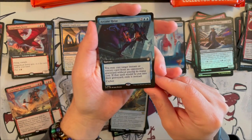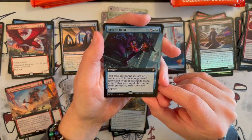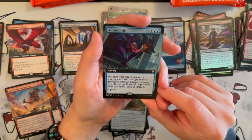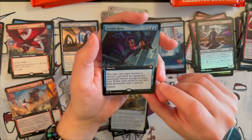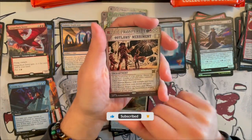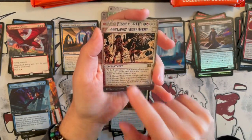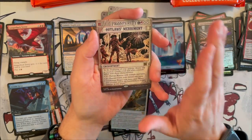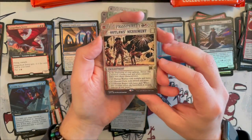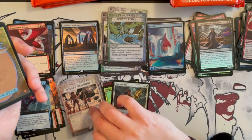And then we have Arcane Heist — it costs 4, it's blue sorcery. You may cast target instant or sorcery card from an opponent's graveyard without paying its mana cost. If that spell would be put into the graveyard, exile it instead. And then you can cipher. It's cool. And we have Outlaw's Merriment — this was the enchantment we were talking about when opening the Playbooster. This is the one that creates three types of human tokens. This is back from Throne of Eldraine and it's nice to see it come back.